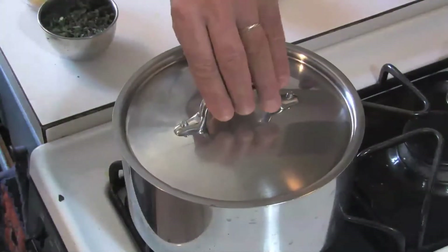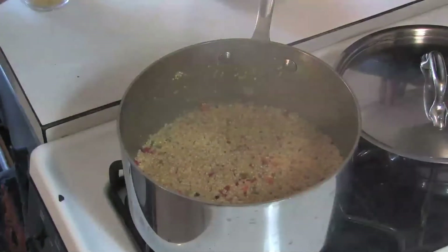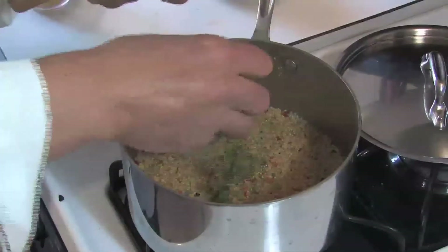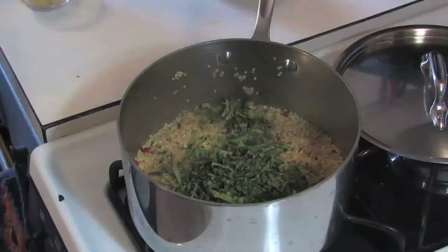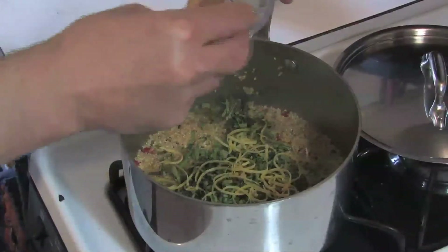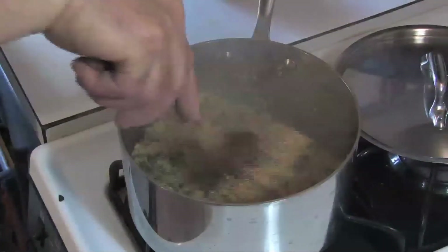Our quinoa should be done by now — 15 to 20 minutes elapsed. Look at that, beautiful grains — or seeds, however you want to call them. And here we have some fresh herbs we are going to fold in: basil, oregano, and thyme. And lemon zest — I never waste my zest. I use the zest somewhere and the juice somewhere else.